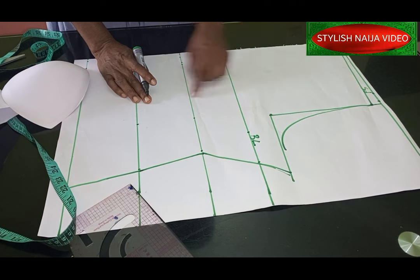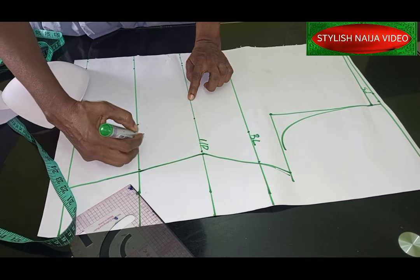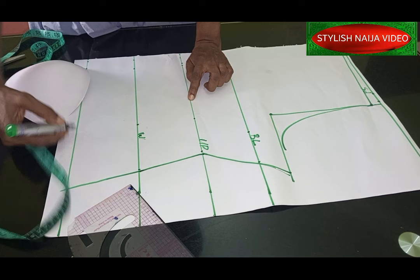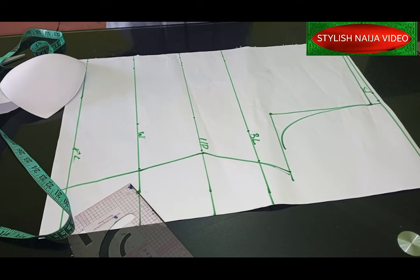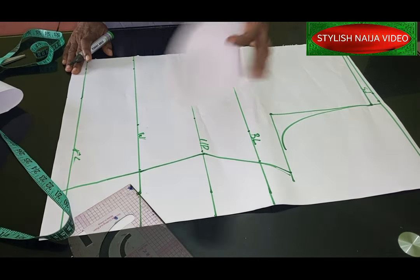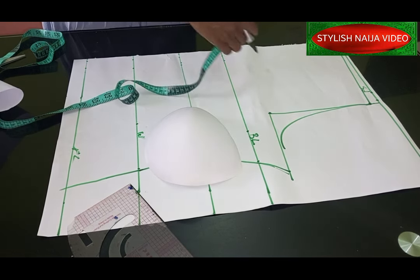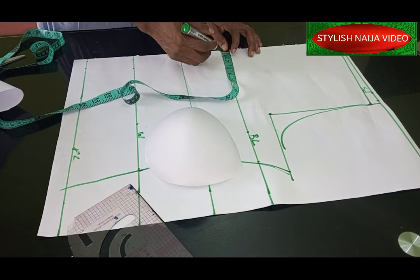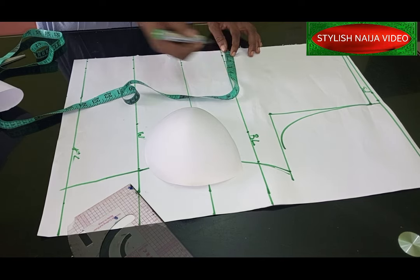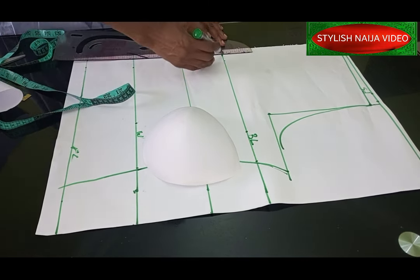From the shoulder to the under bust I have 14.5 inches — that's my under bust line — and then my waist line and the full length of the corset below. Since I'm going to add boning, I'll come to the center part and mark one inch, running it down from the top to the bottom. That one-inch channel is for the boning case.